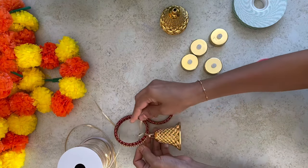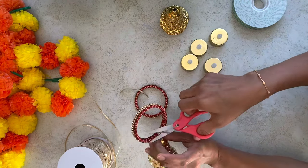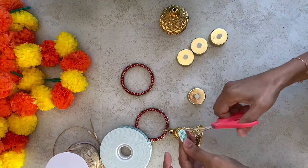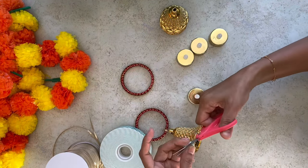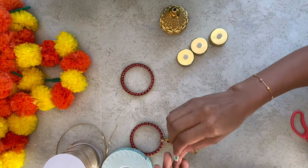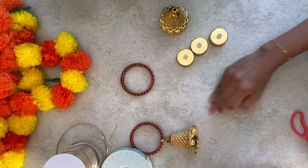For attaching the bells to the bangles, I am not using a hot glue gun as it might damage our bangles. I am using gold lace only. If gold lace is not available, we can use whichever thread is available. For attaching the tea light candles also, I am using double sided tape — not using any glue gun here either.